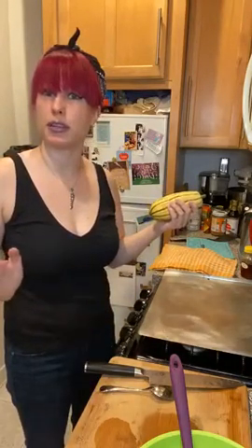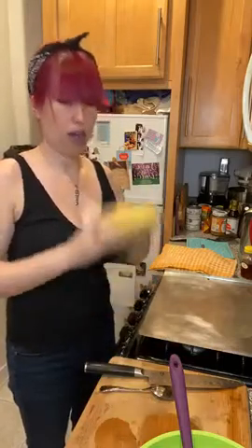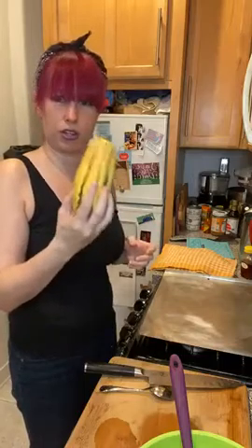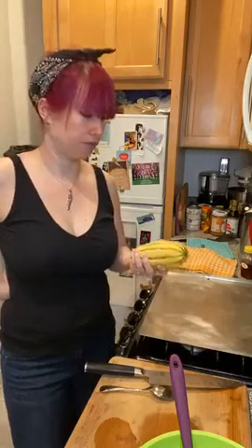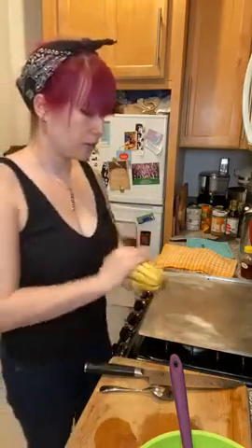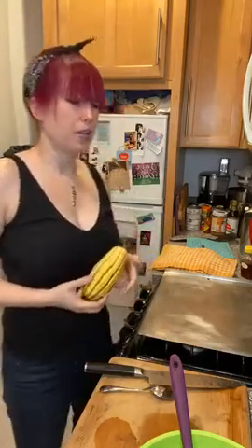So unless you're eating piles and piles of winter squash, you don't really have to worry about the carbs. I found out that a cup of delicata squash is only about 80 calories — so low that you'd get full before you were overeating it calorie-wise. So enjoy your winter squash!